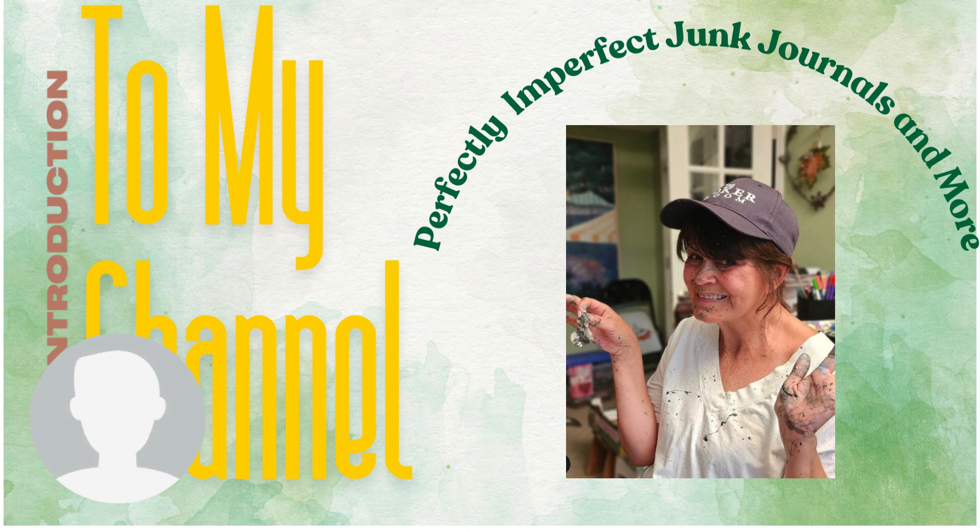Hello and welcome to my channel. My name is Gina and I wanted to let you know a little bit about Perfectly Imperfect Junk Journals. The reason I'm sharing this crazy picture of me in the front is to remind us that crafting is fun.